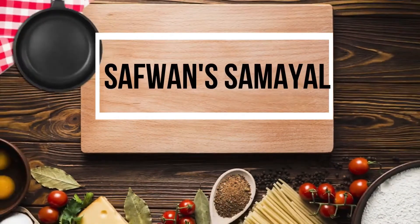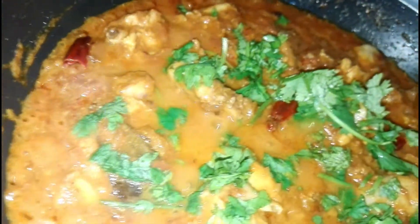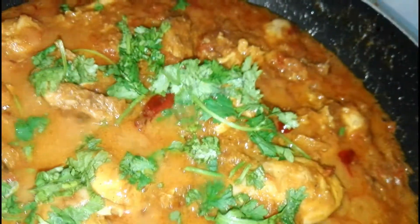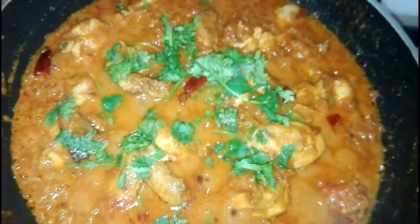Assalamualaikum, welcome to Subwan Jamil. Today we are going to see chicken boona masala. It's a simple and tasty dish so you all can try. Let us go into the video.